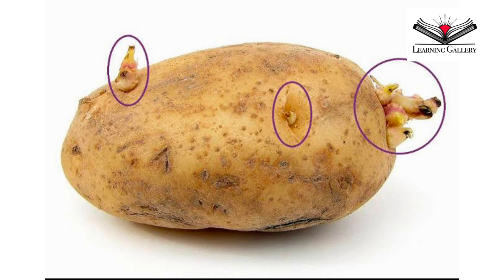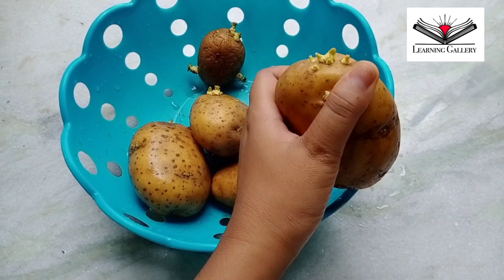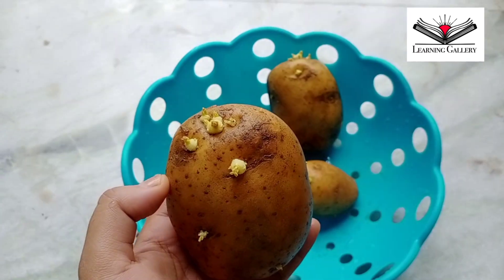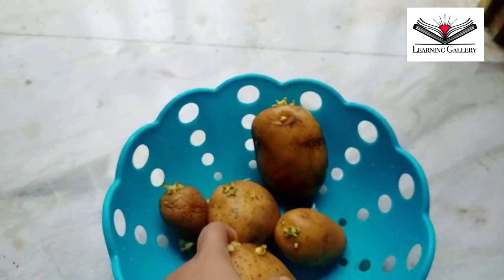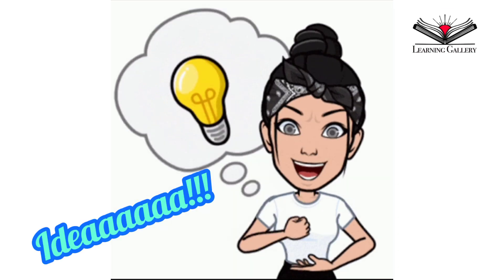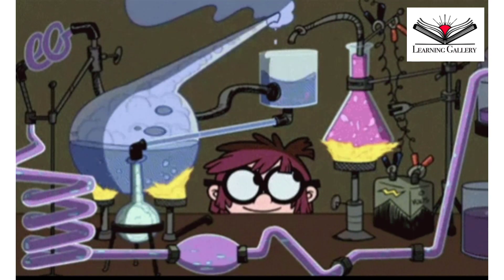You just need to remove the sprouts and ensure that the potato is not too far gone. I am finding most of the potatoes in my kitchen these days in this condition. So instead of throwing them away, I have decided to show you a very interesting experiment with these potatoes at the growing stage.